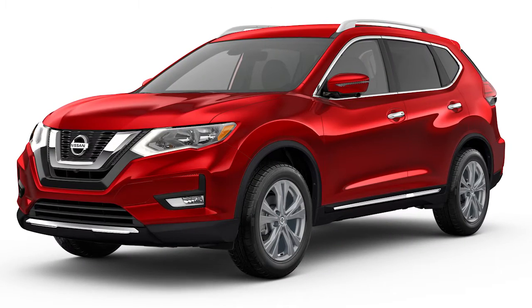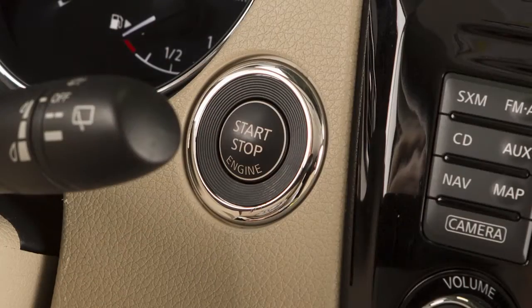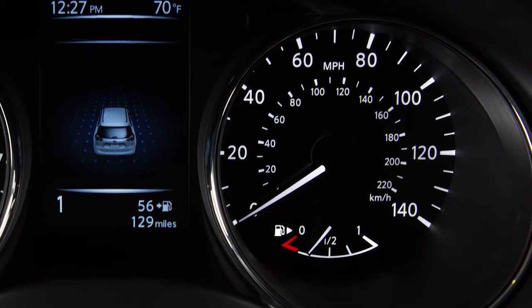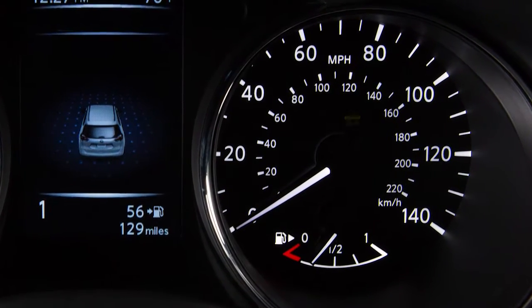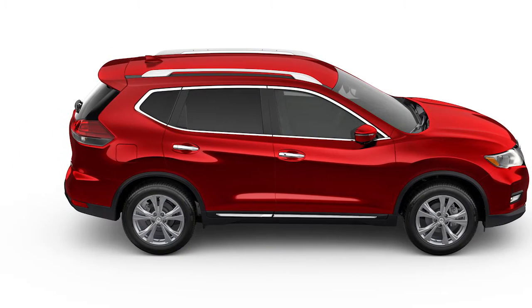To start the Nissan PureDrive Hybrid System, ensure the shift lever is in park. Depress the brake pedal and press the ignition switch. The ready-to-drive indicator light flashes. When the indicator light stops flashing, the vehicle can be driven, even if the gasoline engine is not running.